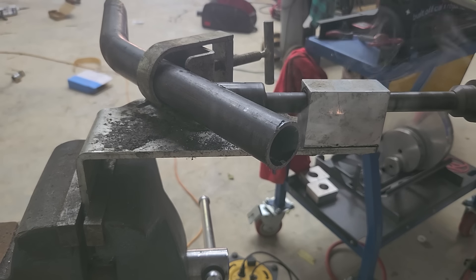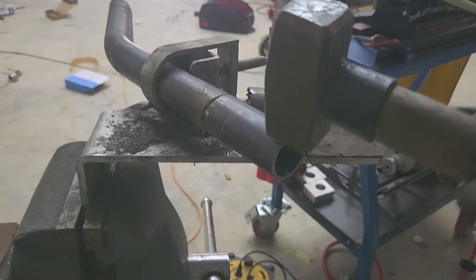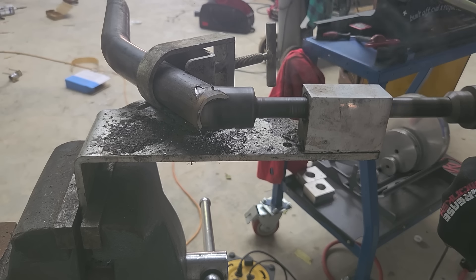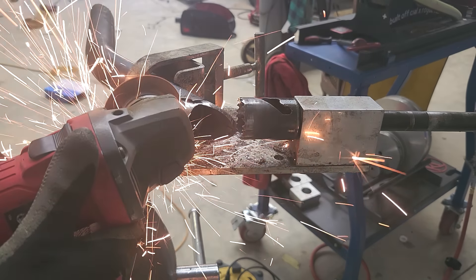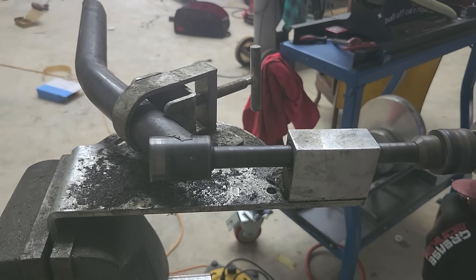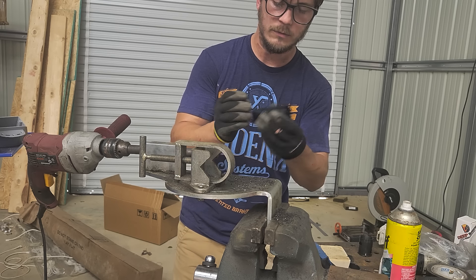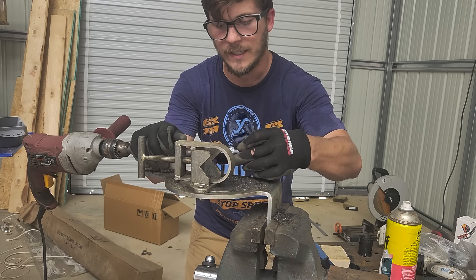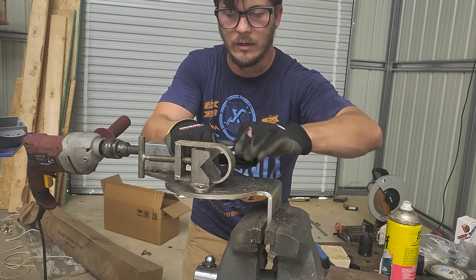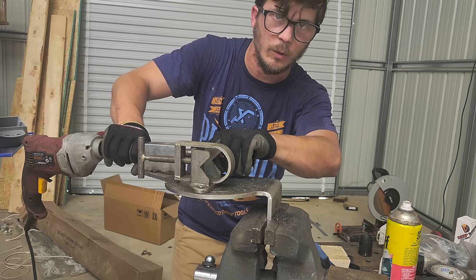If you've ever worked on tubing you've no doubt run into this problem: regular hole saws just aren't long enough, so when you cut angles through tubing you end up having to do it in like a seven-step process. The video you're watching actually took me eight minutes to make one hole saw cut because the saw isn't deep enough. The guys over at Rogue Fab put me onto these Deep Saws — Deep Saw did send me these and I'm very excited to use them. It's exactly what it sounds like: a deep saw, so I should be able to make these angled cuts without having to remove the saw, cut some metal away, run it again, and so on.